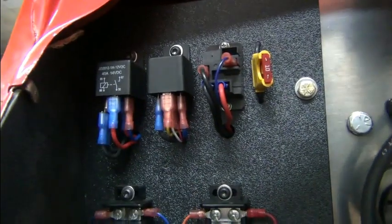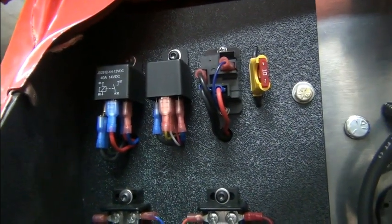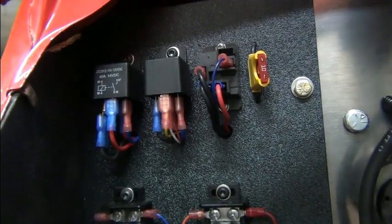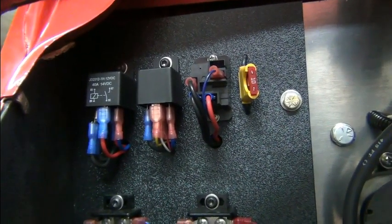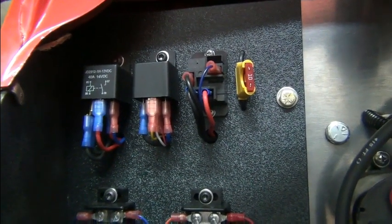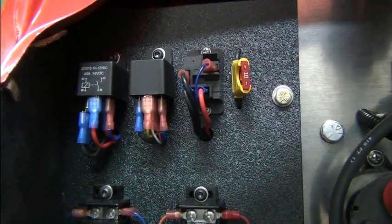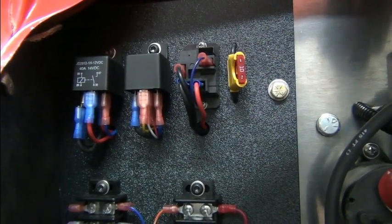Next to it is a single pole single throw relay. This one is also activated with the reverse switch in the console, and it takes power from the ignition switch — 12 volts — and then sends that to the reverse lights. So when you put it in reverse electronically, the reverse light would come on.